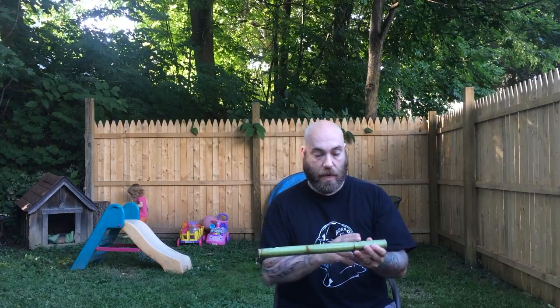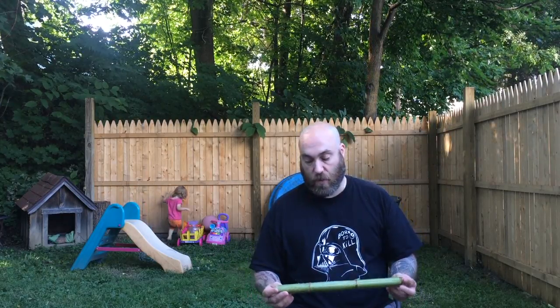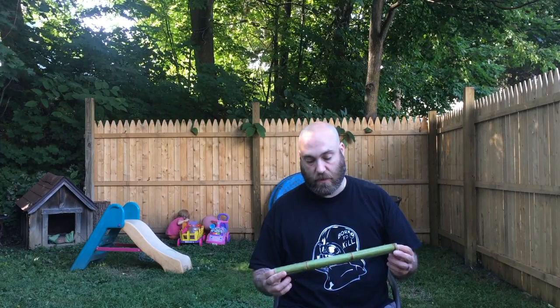It is segmented like bamboo. But what I wanted to try and do was harvest some bamboo and learn how to make flutes. I've never done it before, but I figured I would practice on this Japanese knotweed.